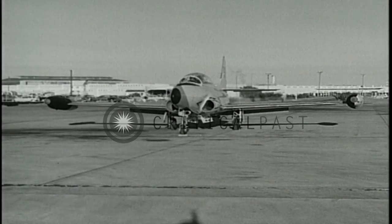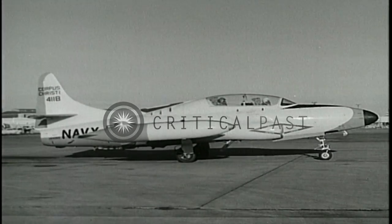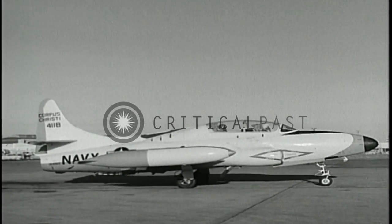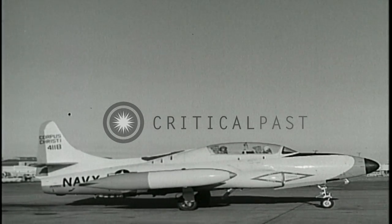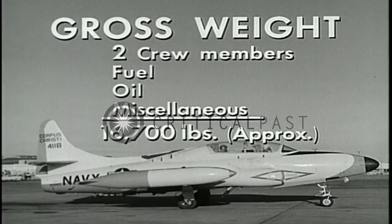The wingspan is almost 43 feet. The fuselage length is about 36 and a half feet. The height from ground line to top of vertical fin is almost 13 feet. The gross weight of the airplane is approximately 16,700 pounds.